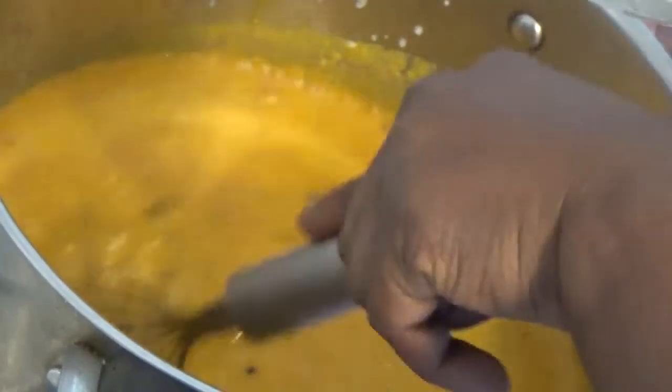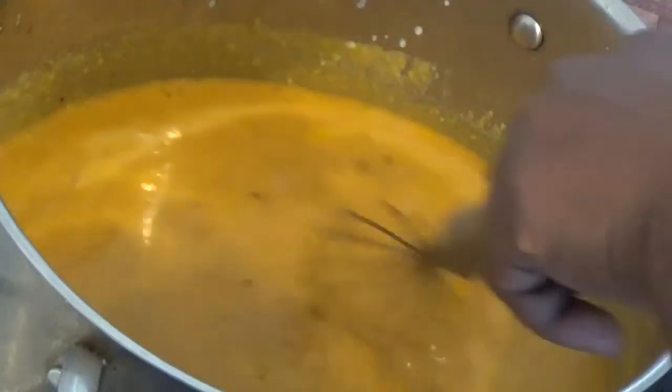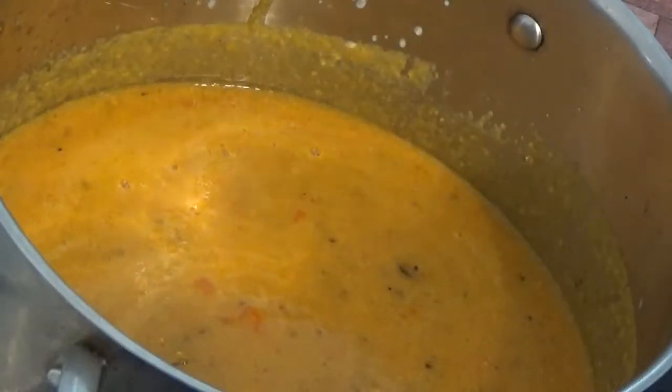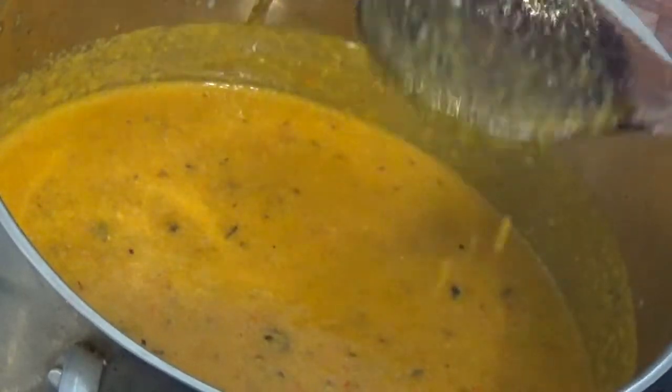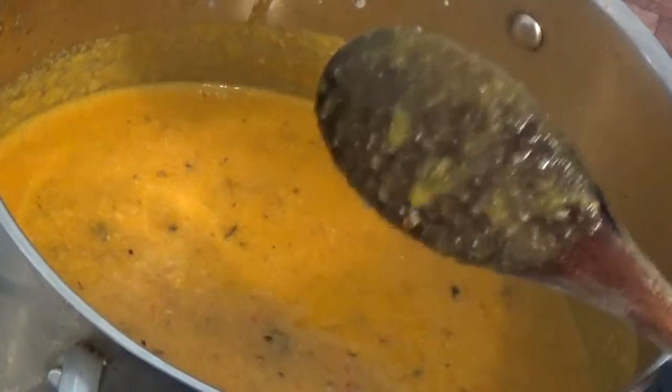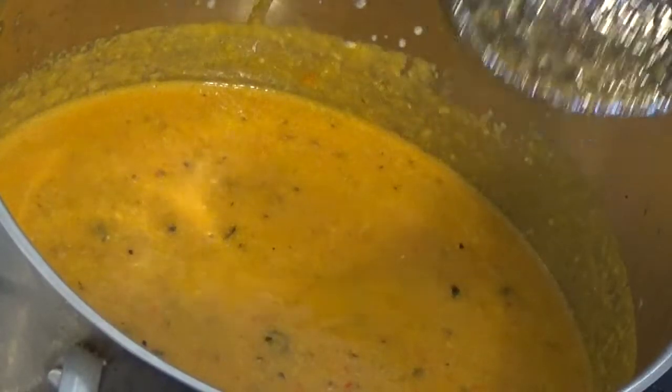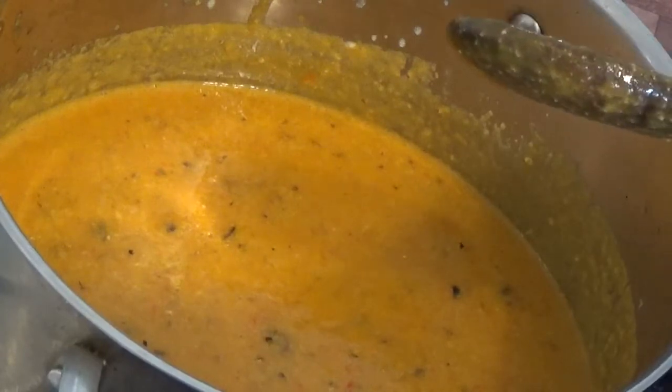You have to turn it like this — if not, it will form lumps and you don't want that. That is why we need this tool. Normally they use a kitchen stirrer which the Yoruba people also use for weddings. We are going to cover it to cook. The protein is already cooked and the fish is soft, so we'll let the beans cook on its own first, then we will add the rest.